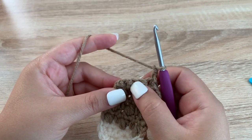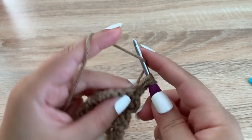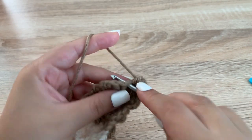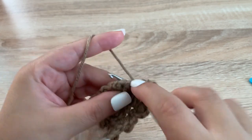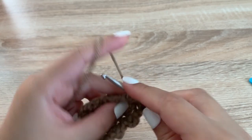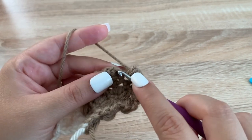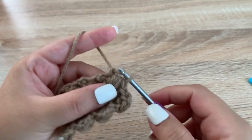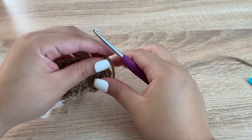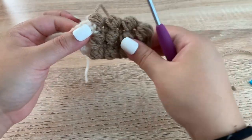This is the last row of the body: puff stitch, single crochet, puff stitch, single crochet. After that last single crochet I'm just going to chain 1 to fasten off, then cut my yarn. I left a long tail so I can sew the body onto my crochet project.